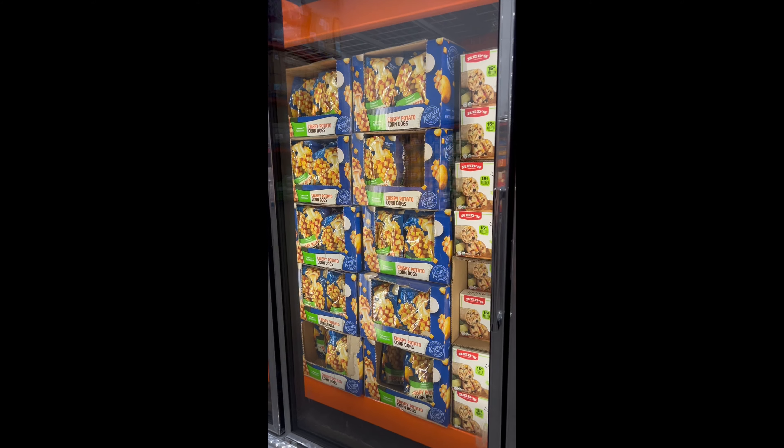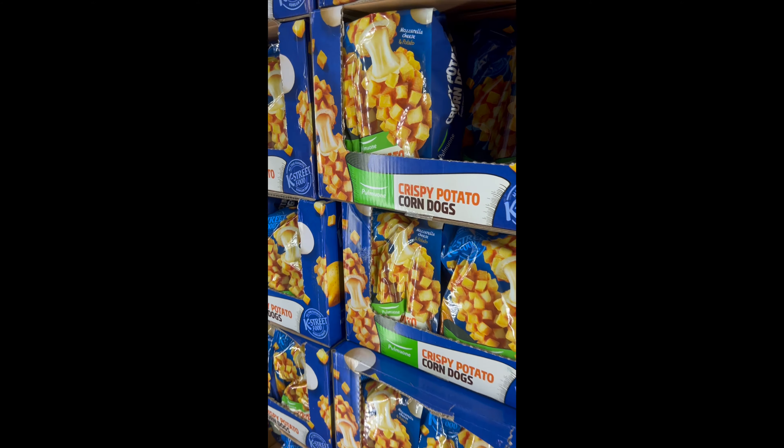Yo, I found it. Our Costco finally got these Korean corndogs. Let's give them a try.